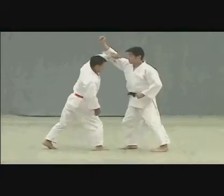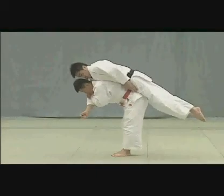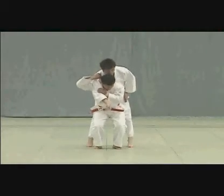After deflecting Uke's strike, by seizing the back of Uke's upper arm and breaking his balance, Tori lifts Uke on his shoulder and presses his back firmly against Uke to execute the throw using his shoulder for leverage.